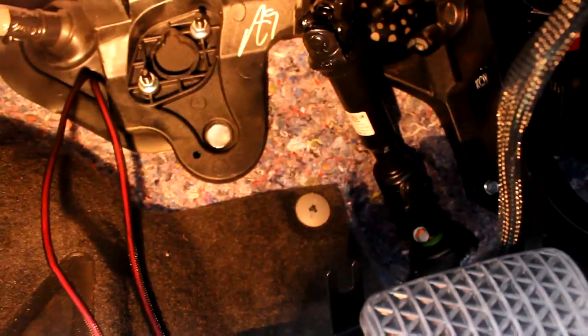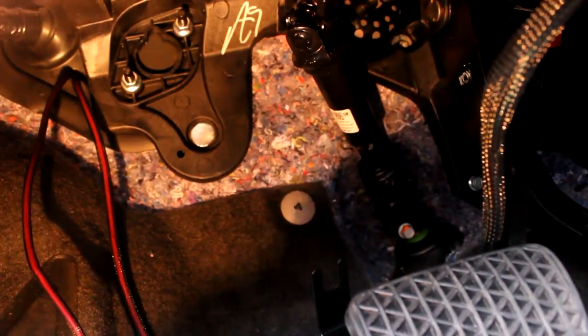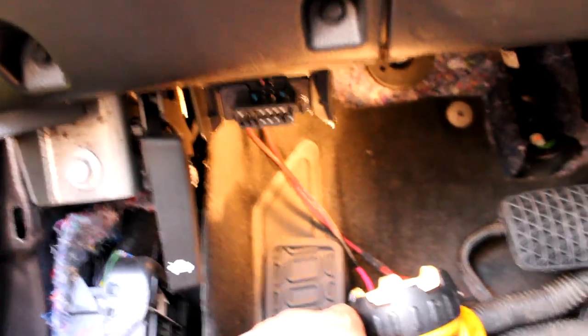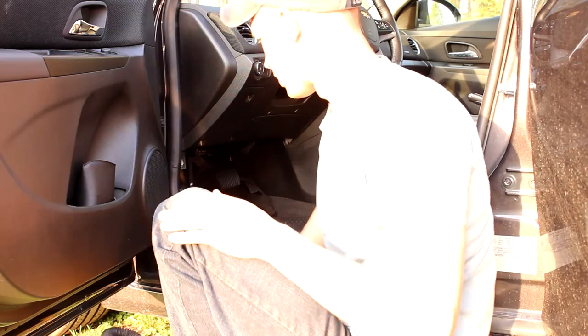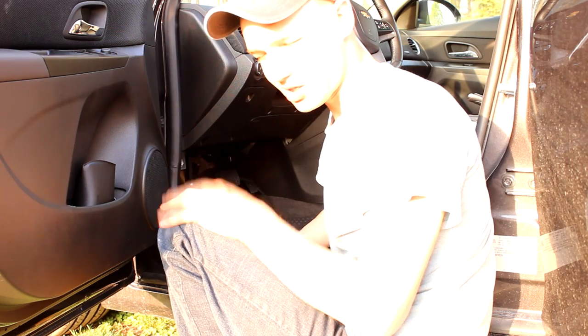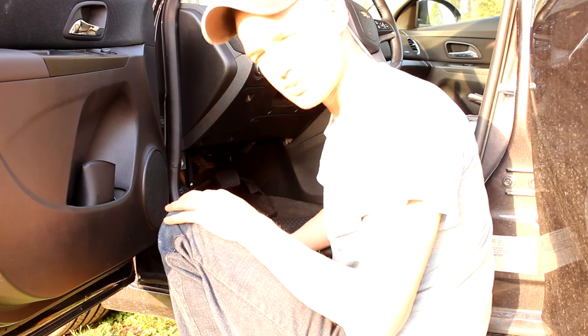There's a brake pedal — follow it up. There's the first bolt and there's the second bolt. Now it's time to hook the amplifier up with the harnesses — I can't show you much but you can watch me struggle.